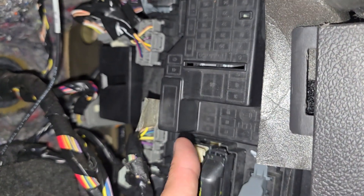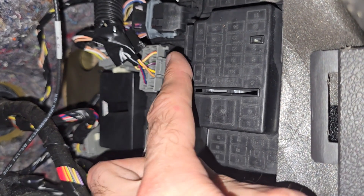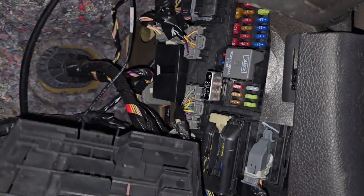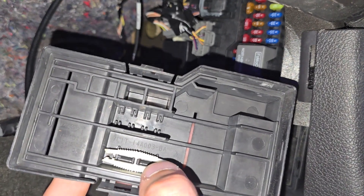On top of the cover you have a small fuse diagram. To remove this cover you will have two black tabs, one on the left side and one on the right side. You want to press them at the same time and pull the cover towards yourself. One more handy thing — on the back side of the cover you will have a small fuse puller.